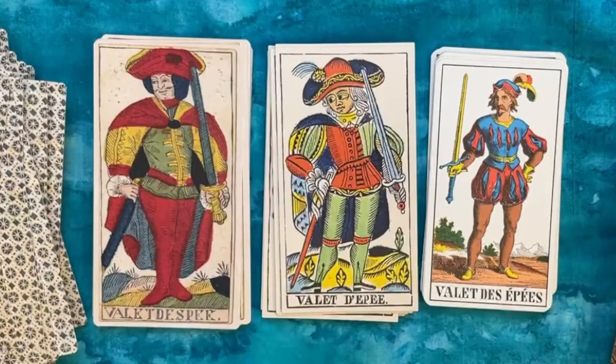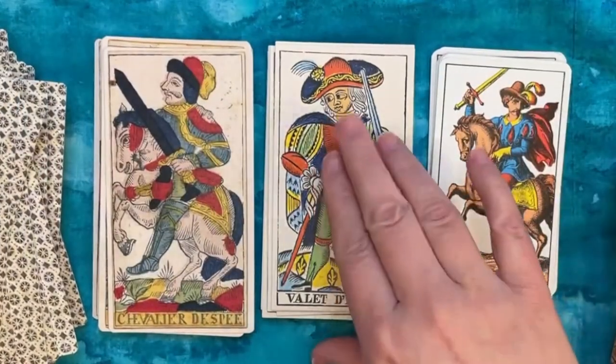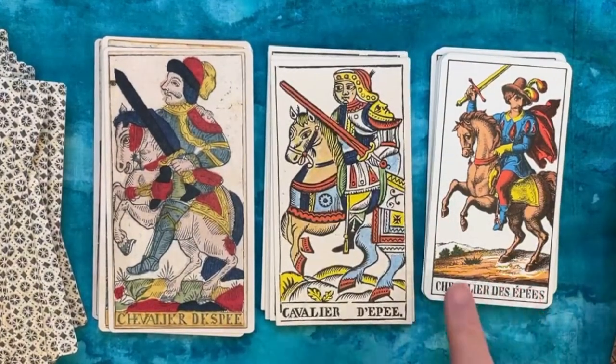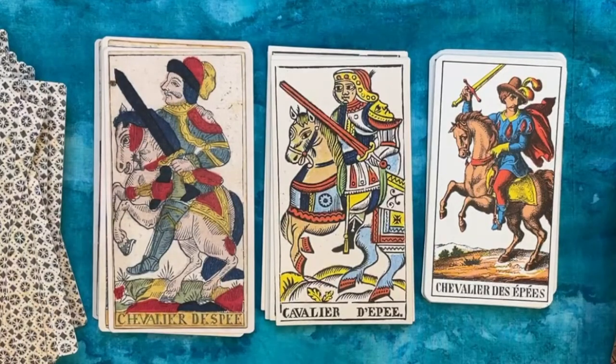Here's our Valet of Swords, and again this nod to Asian influence — this almost looks like a Turkish-style mustache that's brushed up.